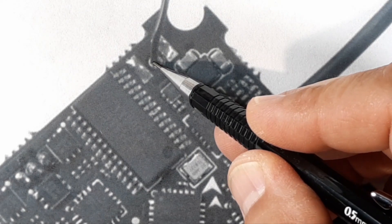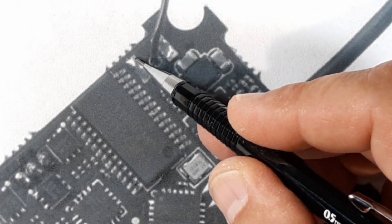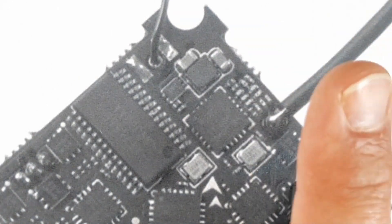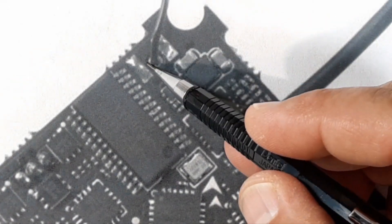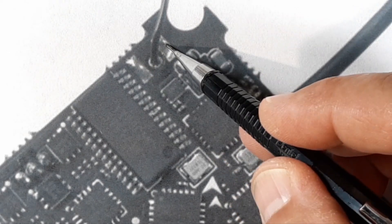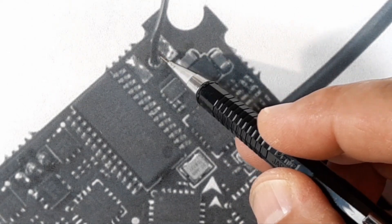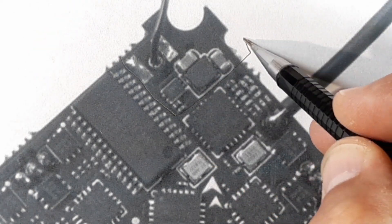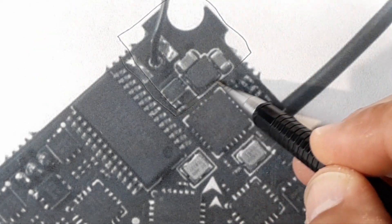Looking at the components on the board: this is the VTX antenna, and this is where - I'll try to link some of my past videos - you can attach a UFL and solder it in here. This area right here is the VTX portion of the board.